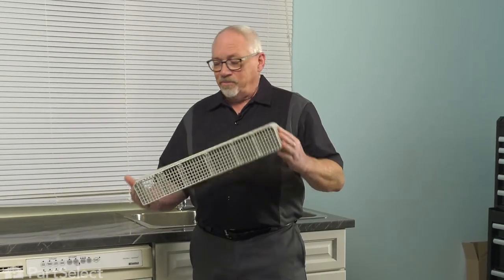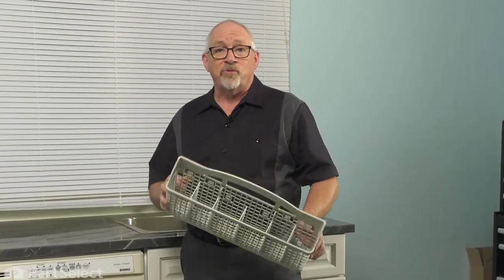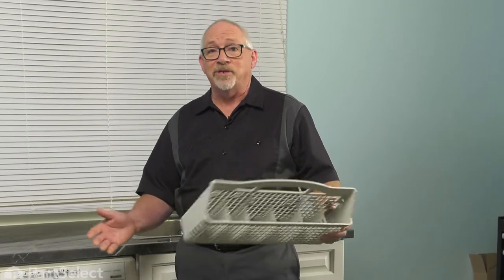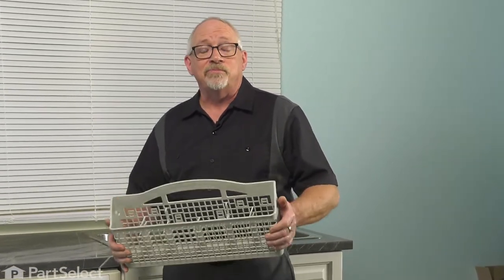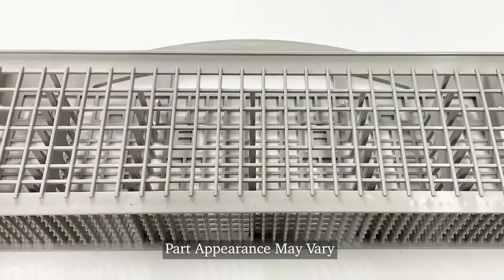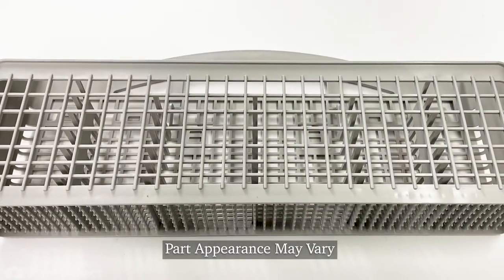Hi, it's Chris. Today we're going to go over the installation of the silverware basket, something you probably do on a daily or weekly basis. But we'll take the opportunity just to replace the silverware basket and maybe just go through a few points to check why you got the door open.